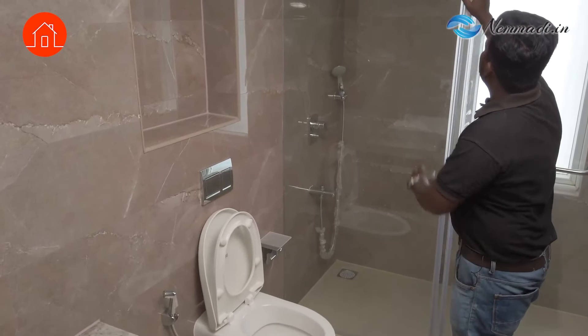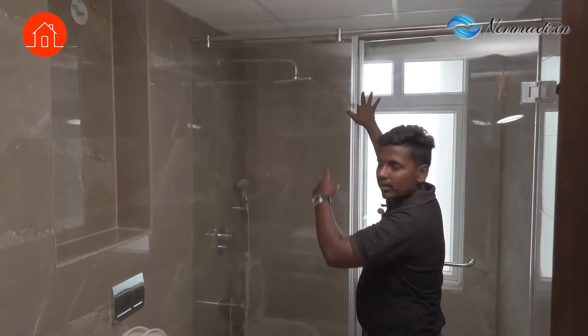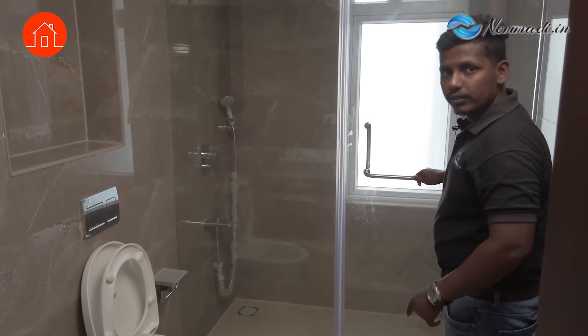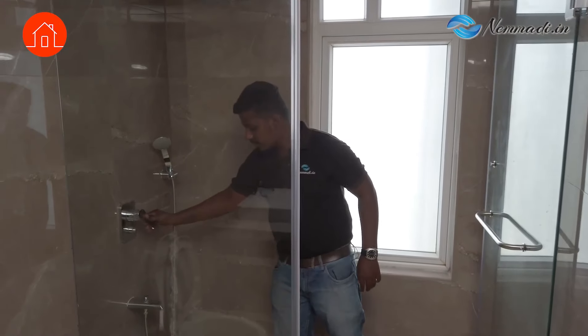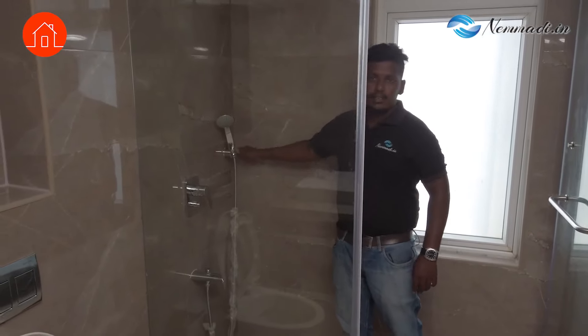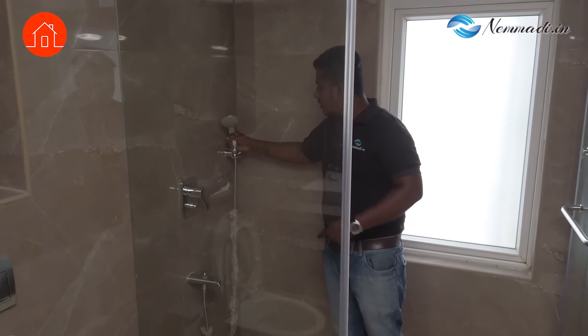We will check the screws — whether they are rusted. And then we will check the functionalities. This tap we will check. And then you can see this telephone handshower — they have not fitted it properly. You can see it is shaking here.